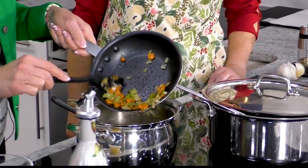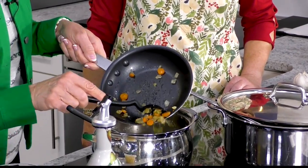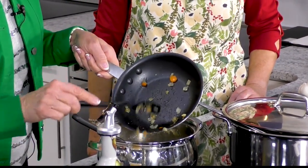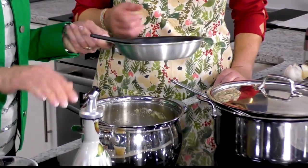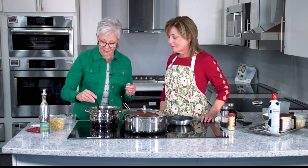Oh, the fragrance! Celery just brings all the flavor forward — it brings everything together, and the sweetness of the carrot and the sweetness of the onion, too. And you can't say enough good things about garlic. It's good for your health. It really is.